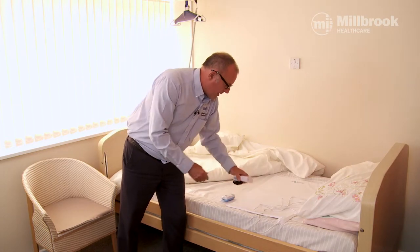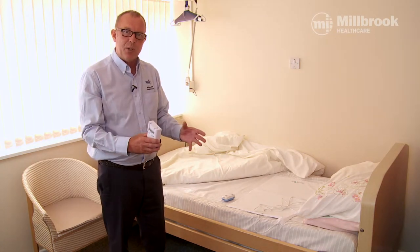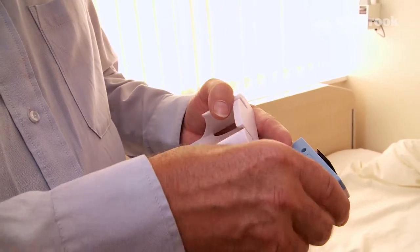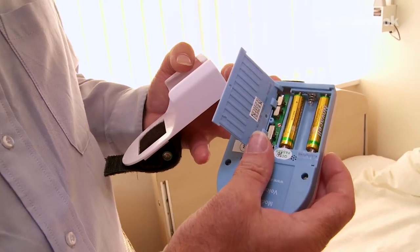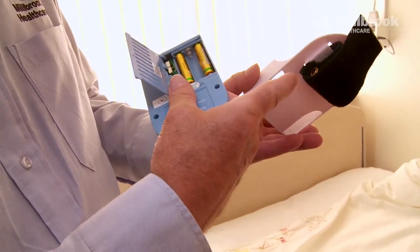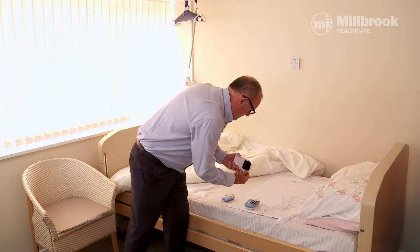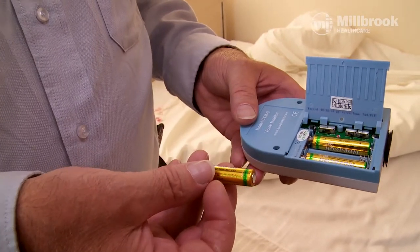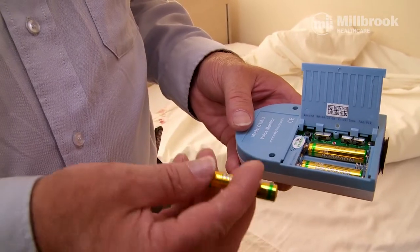The monitor comes in a little stand that can be strapped to the side of the bed. Remove the monitor from the bracket and open up the battery compartment — you will see there are two batteries and it requires three. You'll always find the third one inside the velcro. Place the battery in the compartment and it should beep twice to confirm the batteries are full and working.